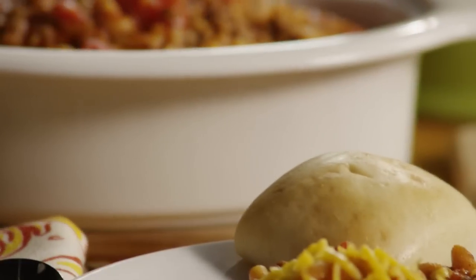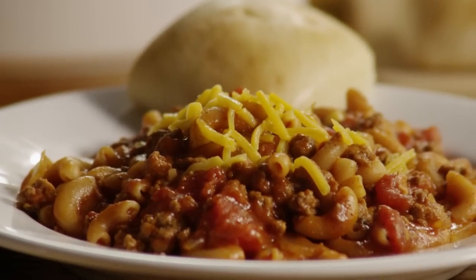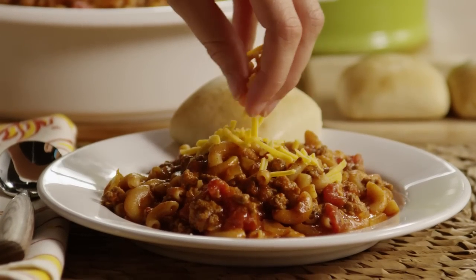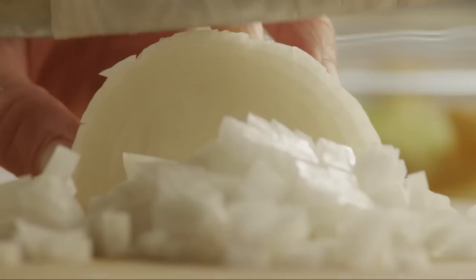All Recipes member Cheryl shares her recipe for Goulash Supreme, made with ground beef and macaroni. She says it is perfect for serving with homemade bread. Start this recipe by chopping a half cup of onion.